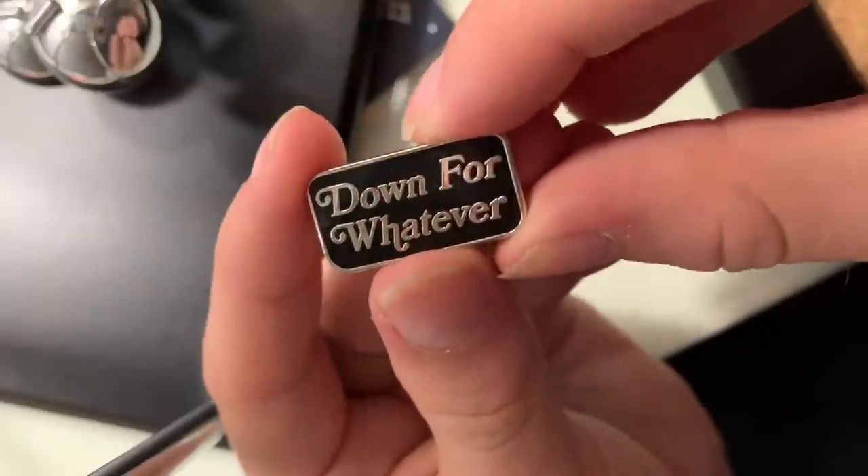Can you imagine creating something like that out of your butt? Because spiders do that. This next one is a pin I got through Strangeways. Strangeways is a pin, patch, and other apparel collective — they have an in-real-life shop in Connecticut, I believe — and they are owned by LGBT people and are just a really cool business. I would recommend supporting them. Quite a few of my pins are from them, including this 'down for whatever' pin.